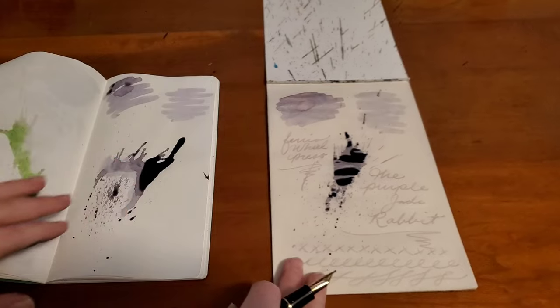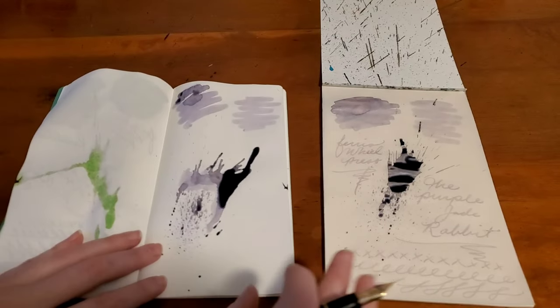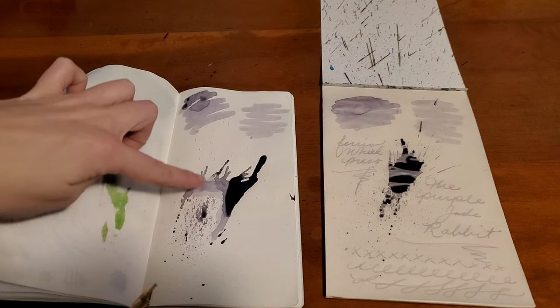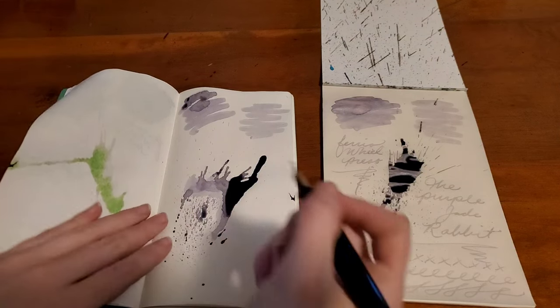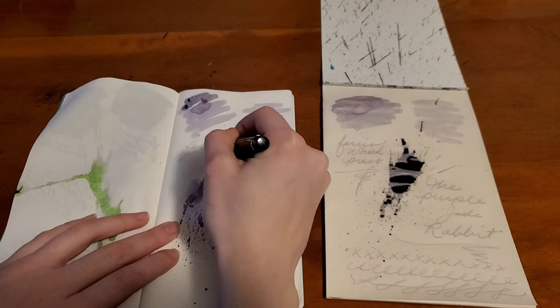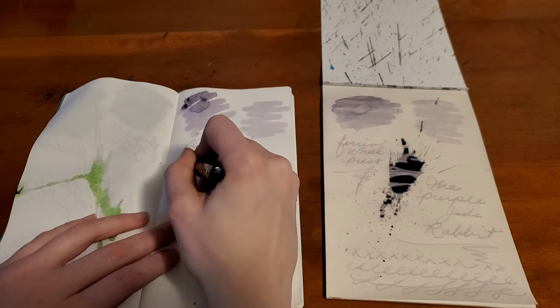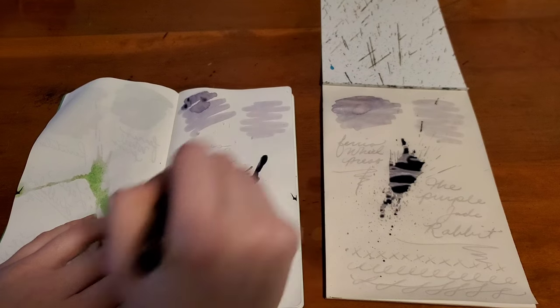I think I need to plan something — some kind of quote for this one. I just really enjoy the way that when it hits you get all that different variation. It's just really pretty. It might just be the fact that I don't really care for purple inks and this one has captured my interest.